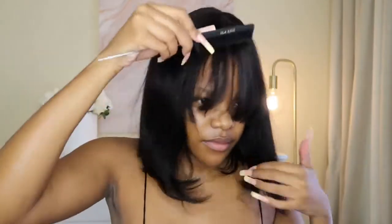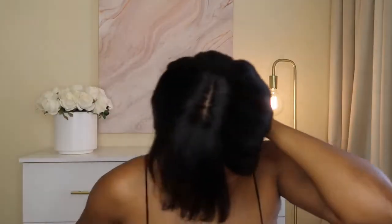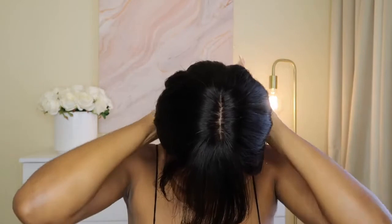Let me know which of the wigs you like down below — do you prefer the curls or do you like the bangs? Let me know in the comments. So now I'm going to work on the bangs. What I love about this company is that they actually give you extra long bangs so that you can customize them — however long or short you want your bangs.